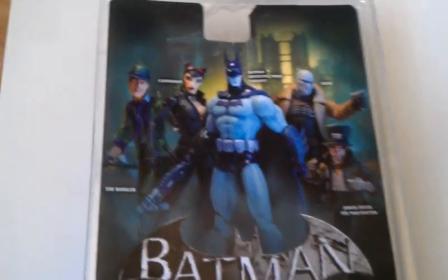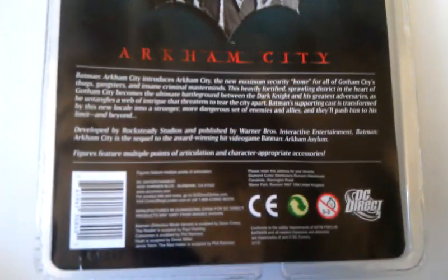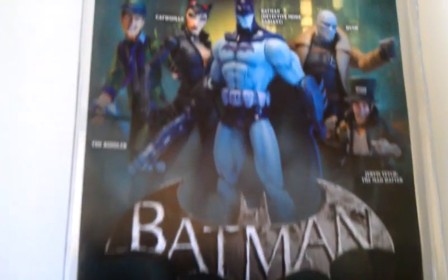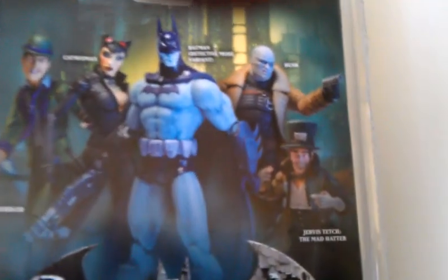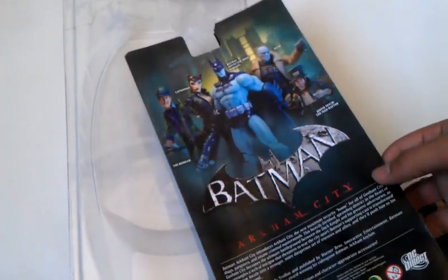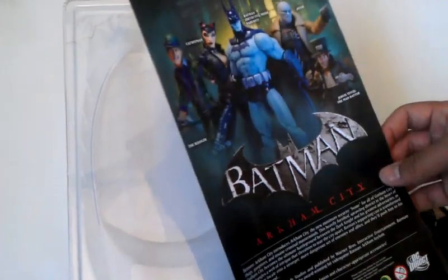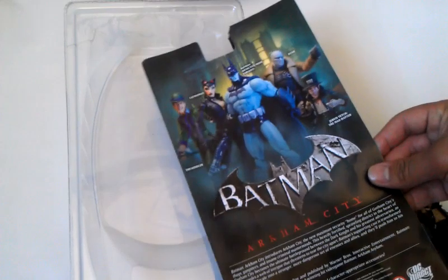This is the next review for the Batman Arkham City Series 2 figures, and this time it's for the Mad Hatter. I actually got this figure at the same time I got the Riddler, but I just didn't have the time to make a review sooner. But here it is now.